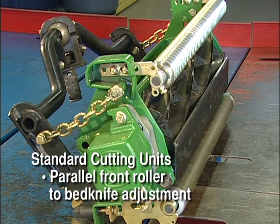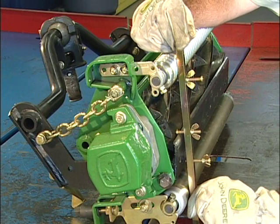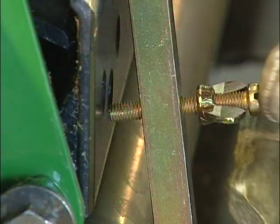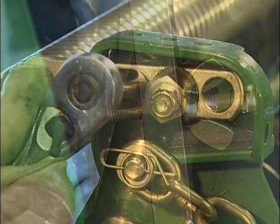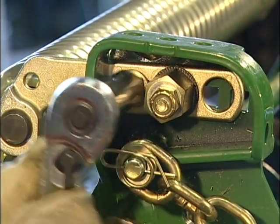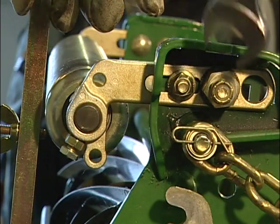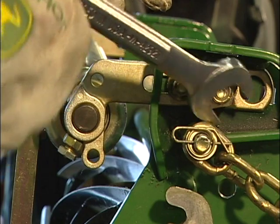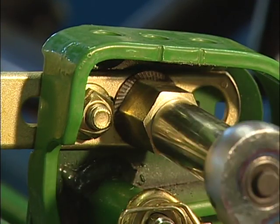Next, to parallel the front roller with the bed knife — only if the front roller has been moved — position the center bolt of a 3-bolt adjusting gauge bar over the front edge of the bed knife at the fixed adjuster end of the roller. Adjust the bottom bolt until it rests against the surface of the bed knife. Loosen the bottom nut on the other end of the front roller and the lock nut on the eccentric, then rotate the eccentric nut to raise or lower the roller to the gauge as needed. Tighten the bottom nut, then tighten the eccentric nut to lock into place.